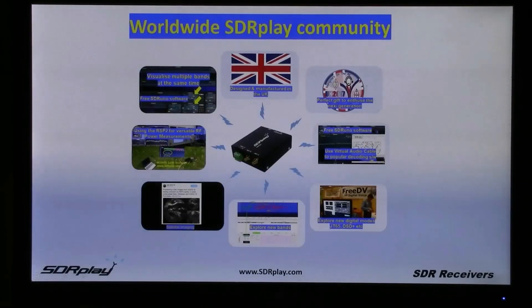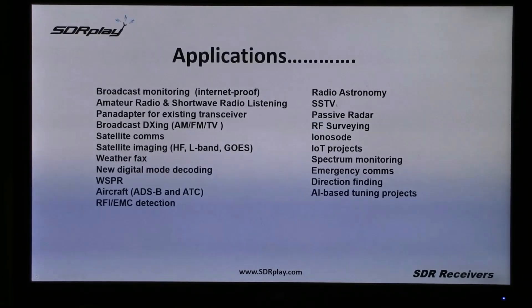What is most exciting about SDR Play is this growing worldwide community and the huge number of applications to which the RSPs are being used. From broadcast monitoring, particularly in a world where you can't always rely on the internet, amateur radio and shortwave listening is a huge use of it. Pan adapters for existing transceivers, all kinds of DX-ing and more and more satellite imaging.